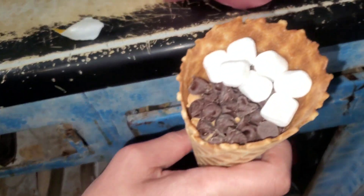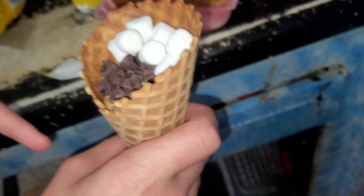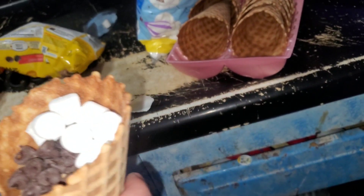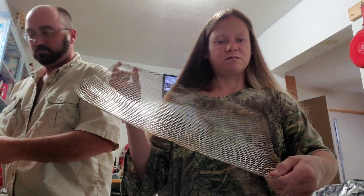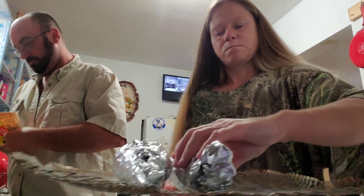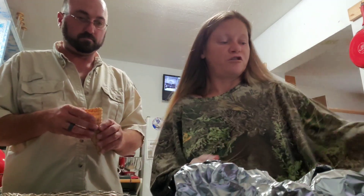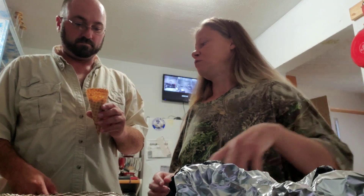There's peanut butter underneath that, and underneath that is more chocolate, and then there's more. Someone just set them on this little screen thing. And if you want, you could spray the aluminum foil so the marshmallow doesn't stick to it.